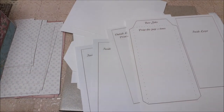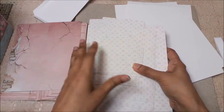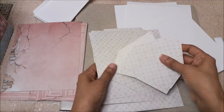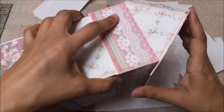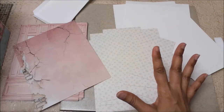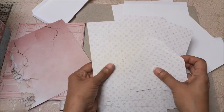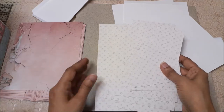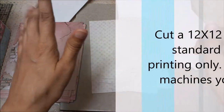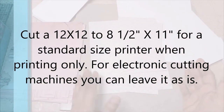Both the PDF and SVG files come with the layers included, so you don't have to figure that out — especially since you're dealing with odd shapes. These pieces also cut on an 8.5 by 11 sheet. If you have a 12 by 12 sheet you want to use, you can cut it down to 8.5 by 11, or you can just leave it — you don't really have to cut it down.